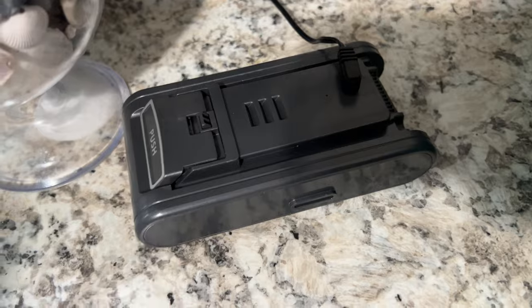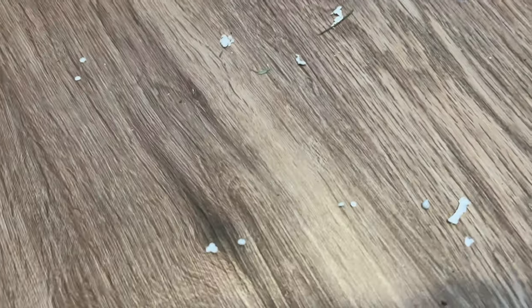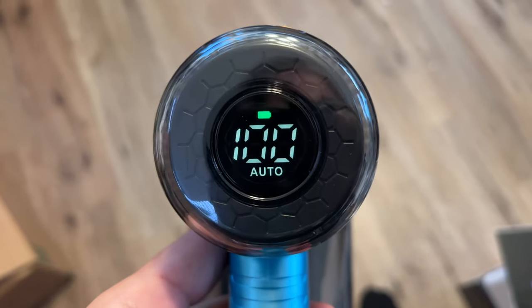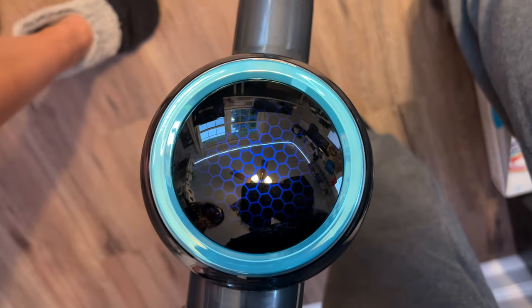There's a huge mess from all the unboxings — you can see all these little white pieces from the foam. Let's give this a little test. Power it on — look at that, it's got a little battery in here already.